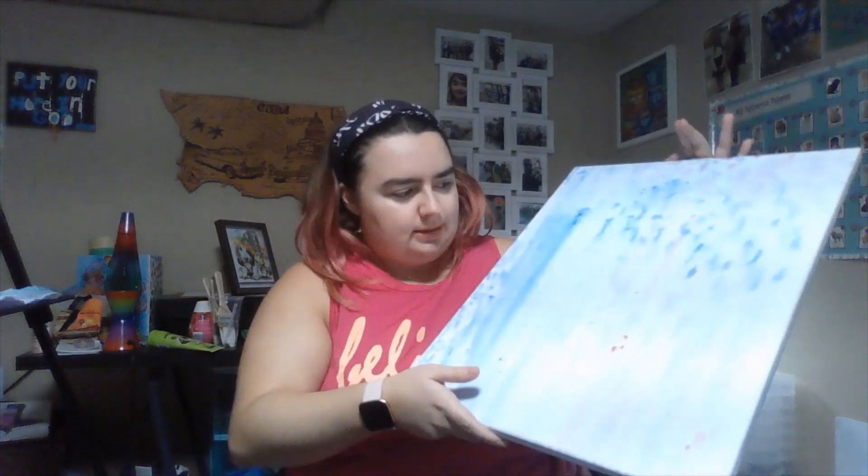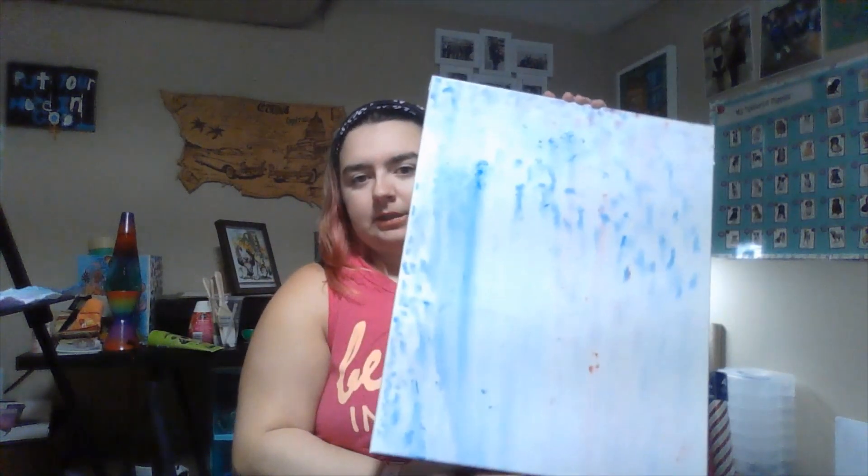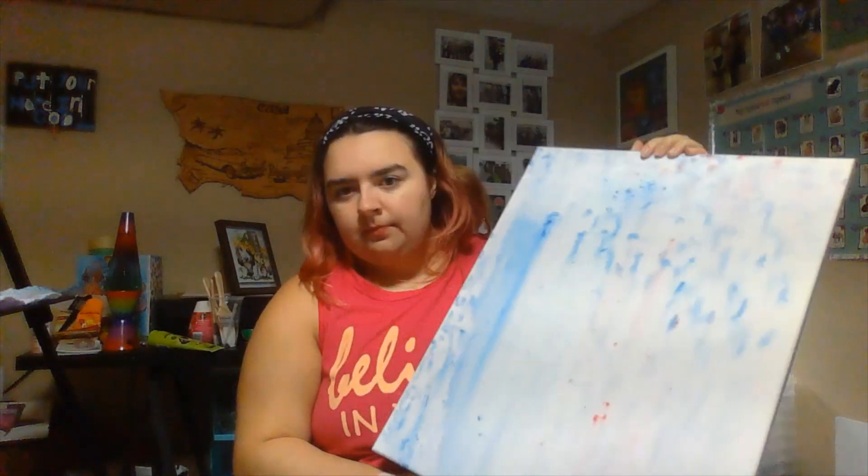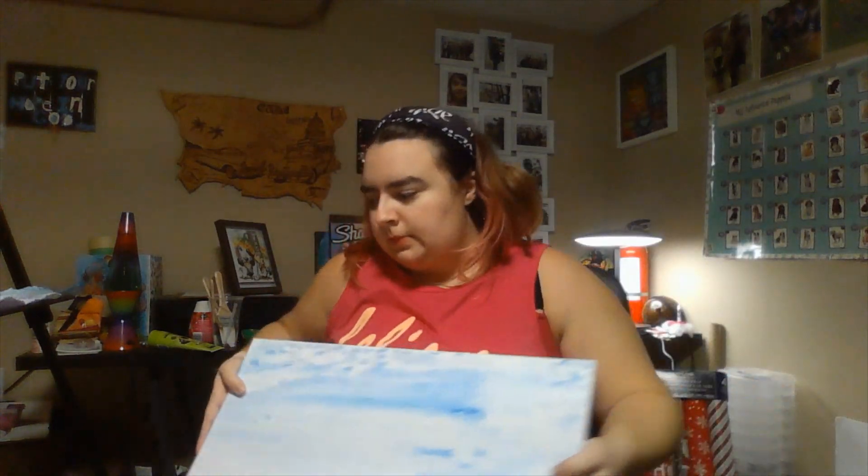This is my second attempt at making this video — the first time it was too long. What I'm going to do with this later on is draw a quote on top of it, and then seal it, but that will be off camera.